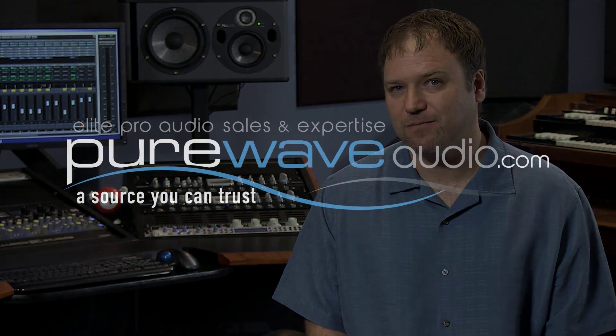Thanks for joining me at PureWaveAudio.com. You can find these microphones and the rest of Mojave Audio products on our website for purchase. Feel free to email me or contact us by phone if you have any more questions. Thank you.